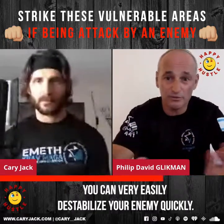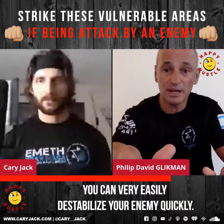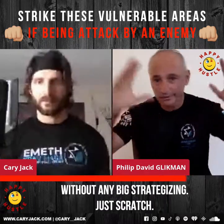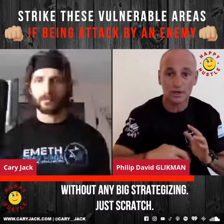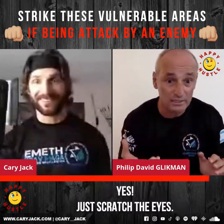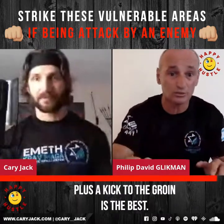You can very easily destabilize your enemy quickly without any big strategic planning — just a scratch. And especially the ladies out there with nails: targeting the eyes plus a kick to the groins is the best combination.